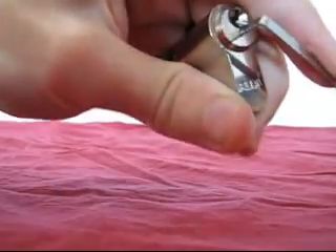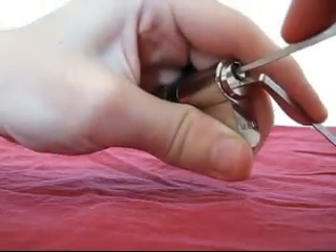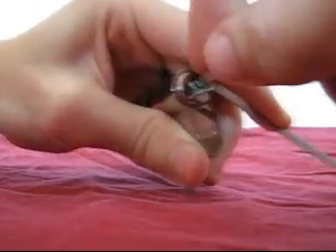You then take the half diamond pick to pick the specific pins that didn't fall into place with the rake. Insert the pick and push downwards, gradually moving from the deepest pin to the one nearest to the keyhole.